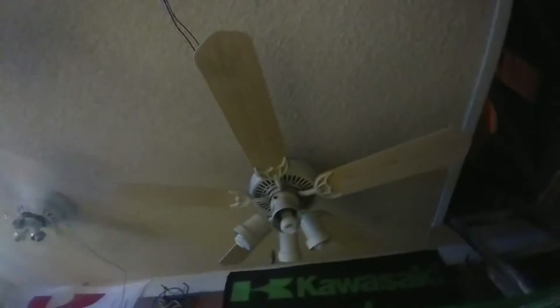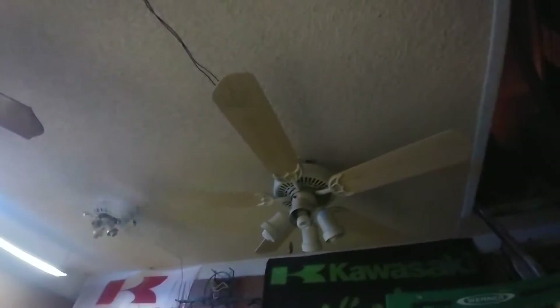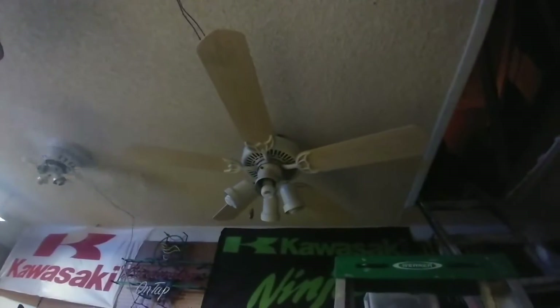Hey guys, this is an Emerson Northwind. This is my first episode of my restoration project. In this video, we'll be determining what's wrong with this fan, what needs to be fixed, and how it works.